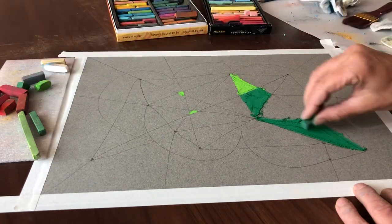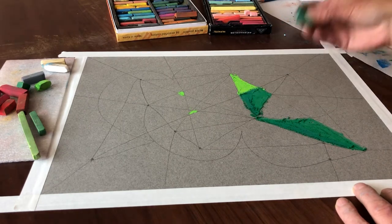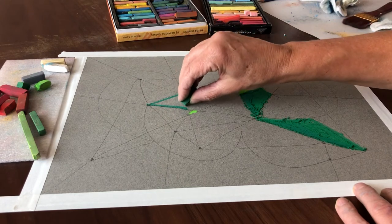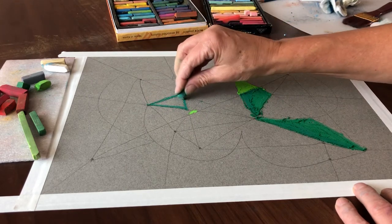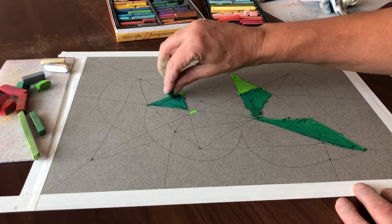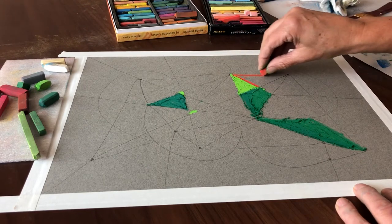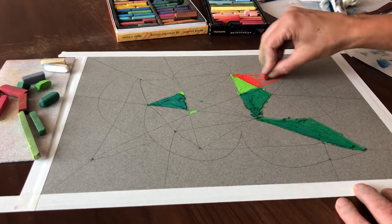Dark values look really nice next to bright values, so use that to your advantage. If you want sharp edges for your pastels, just snap them — if you snap them you get a little corner, and you can use eight different corners before you have to snap them again. You have 16 corners on two pieces if you snap them in half. Let's put our reds in — we're going to get an optical effect from complementary colors by putting bright red next to bright green, so let's capitalize on that.